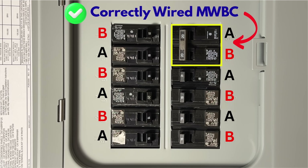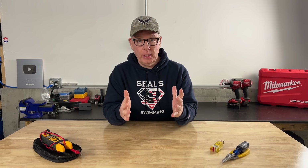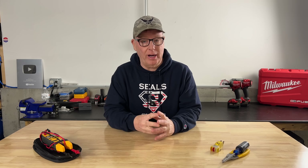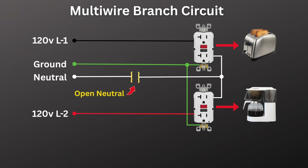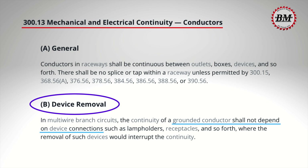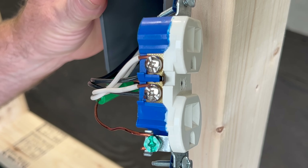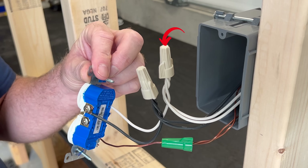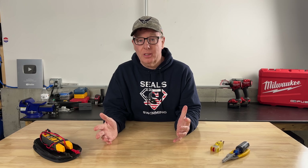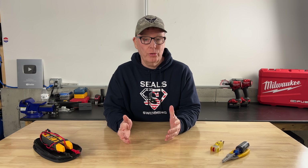Danger number four is a failed neutral. A failed neutral on a multi-wire branch circuit can be catastrophic. If the neutral connection fails or is opened, the two circuits are now in series. Depending on what's connected, voltage can increase on one circuit and drop on the other, burning up appliances or creating a shock hazard. That's why NEC 300.13(b) specifically prohibits relying on the device yoke to carry the neutral — it must be pigtailed. Opening the neutral when changing a receptacle could be dangerous if the other circuit is still energized, which is why tied breakers and pigtailed neutrals are both required.